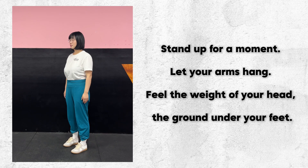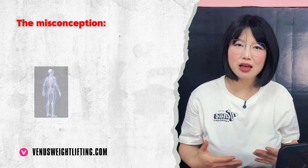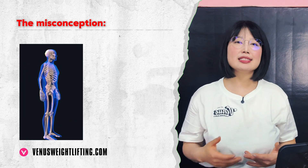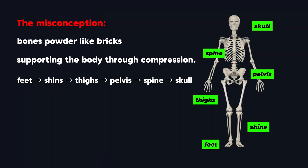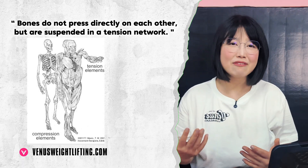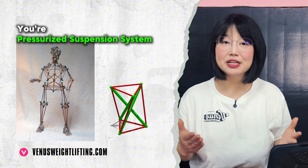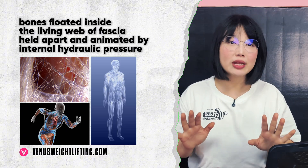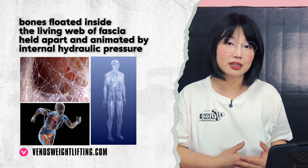Let your arms hang. Feel the weight of your head. Notice the ground beneath your feet. We've all been taught the same picture: a skeleton stacked neatly from feet to skull, bones piled like bricks resting on each other. It looks clean, logical, stable — and it's deadly wrong. Your bones never truly sit on each other. You are not a compression stack. You're a pressurized suspension system — bones floating inside a living web of fascia, held apart and animated by internal hydraulic pressure. Once you grasp this, the way you see movement, training, and even injury will never be the same.